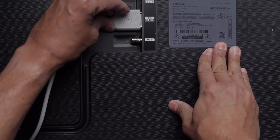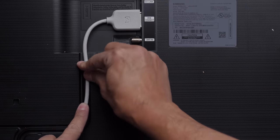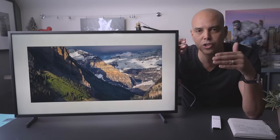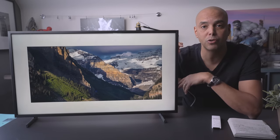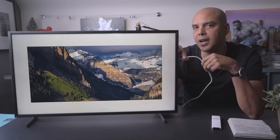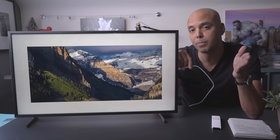I thought it would come with a fiber optic One Connect cable. For me, it turns out this isn't a problem because during construction we're going to have the wires go through the wall so you don't see them. But just keep that in mind — you're not going to get the invisible cable that comes with some of the larger models.